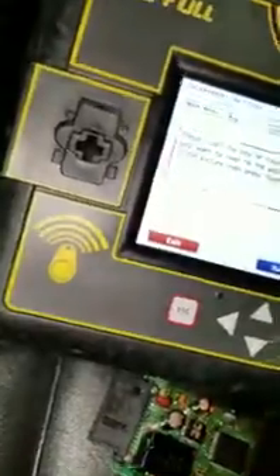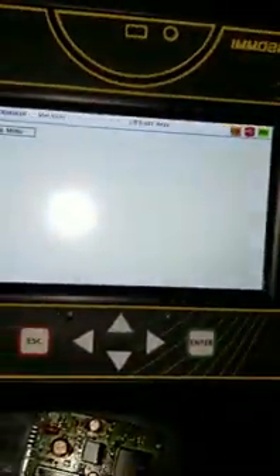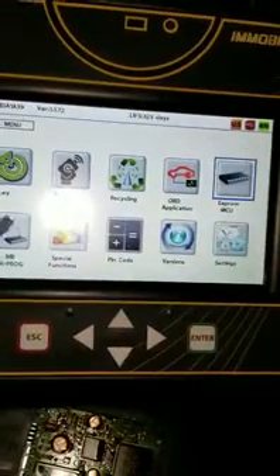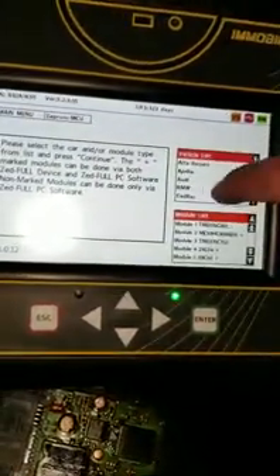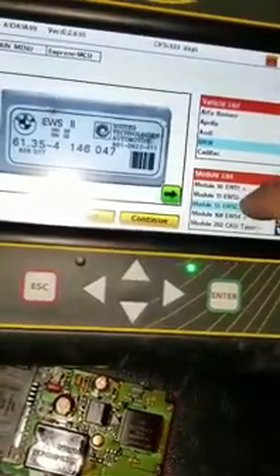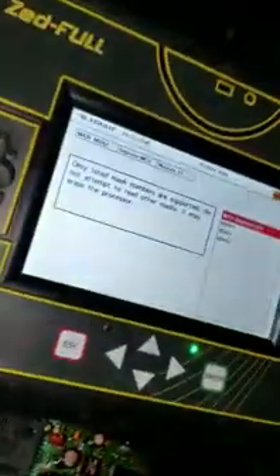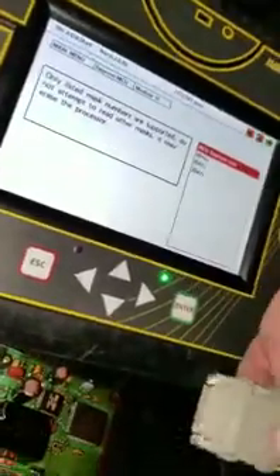Now go back and go to EEPROM, then go down to BMW, and then go to Model 51 EWS3. It's going to show you a picture of the box, which is basically going to match what you've got right here. Then go to Continue, and take your EWS3 adapter for the Zedful.